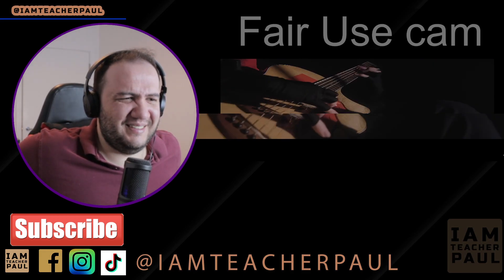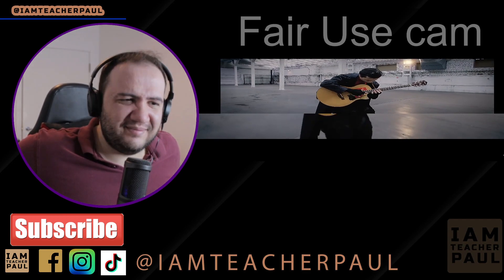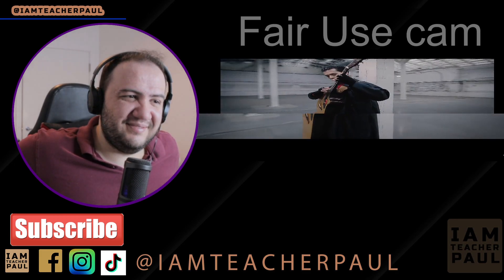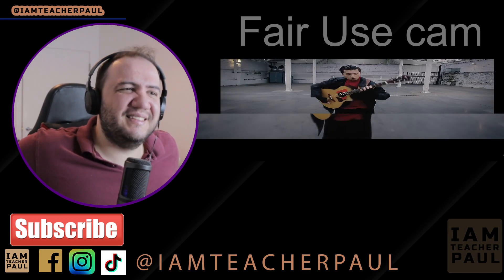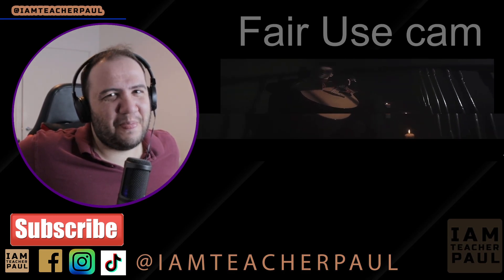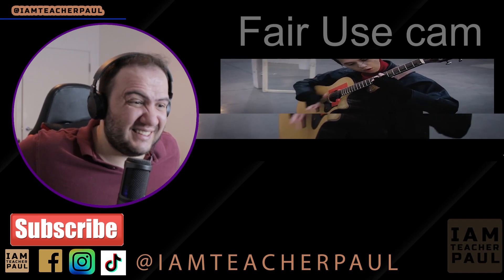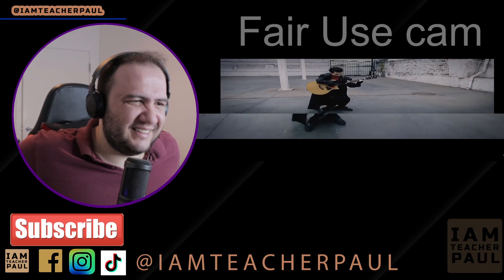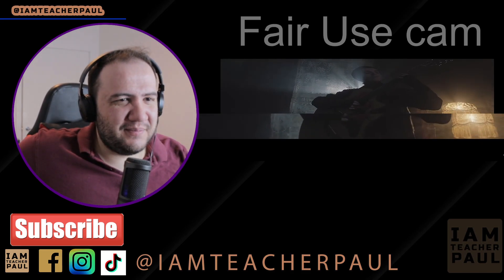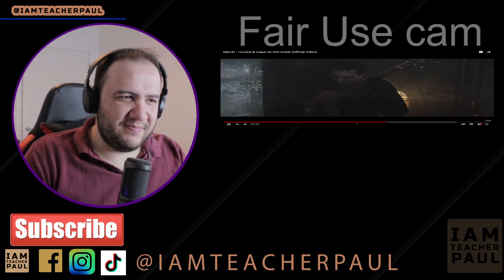I love the camera panning! Look at the photography in this video. Bro... this is insane.